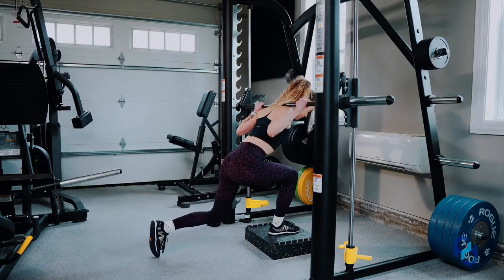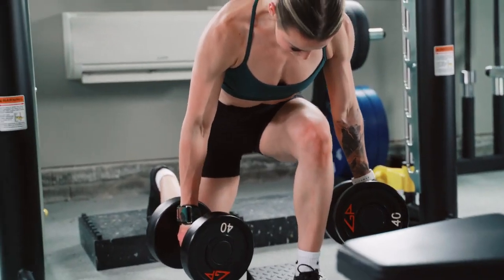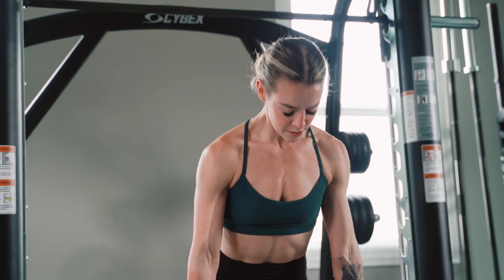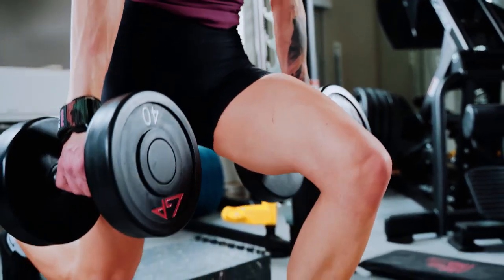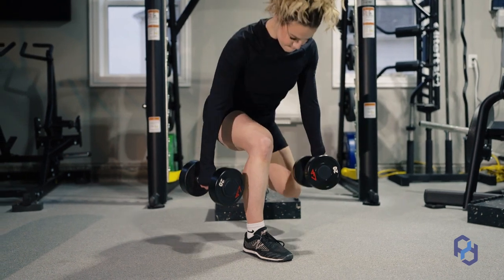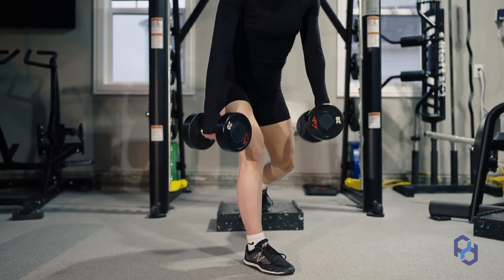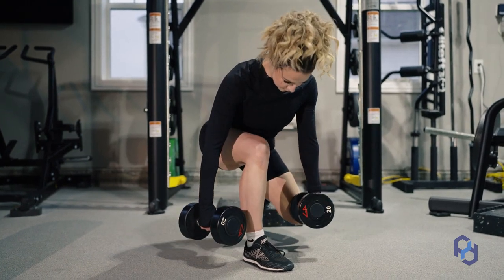It's the reverse lunge in the smith machine because it gives me some stability and allows me to really focus on output and driving through that front leg, whereas if I'm holding dumbbells I have to focus so much more on balance. Another exercise in the lunge category — the split squat, or more specifically the curtsy lunge — is going to really focus on the glute medius and help with that development, and both of these exercises continue to work the glute in the lengthened range.